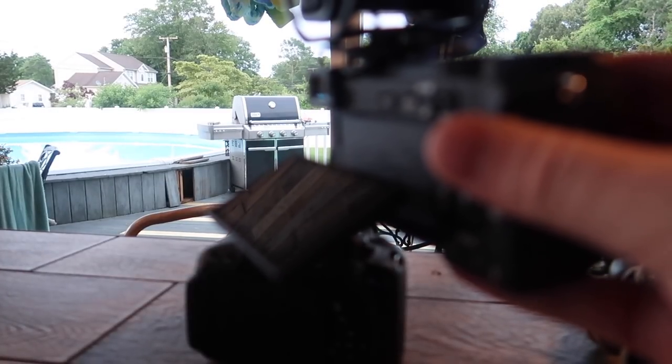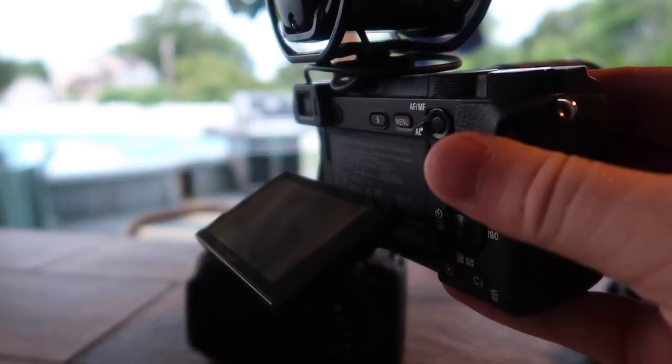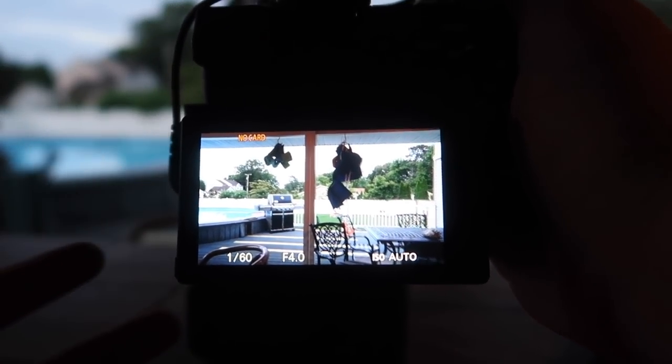There are only two things I don't like about the Sony a6300. First, it does not have a flip-out LCD screen like my t5i, where the screen flips to the side so you can see yourself. Since I've been vlogging for a few years I'm used to it. Second, the LCD screen on the Sony is not a touchscreen like most of the Canon cameras I use.